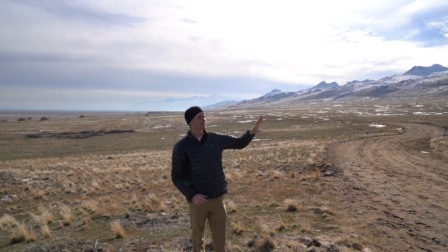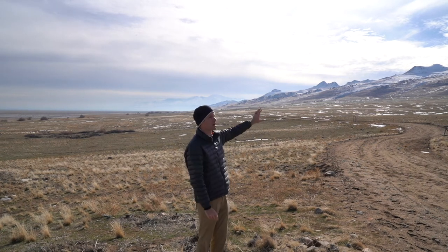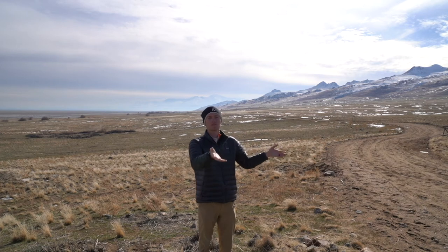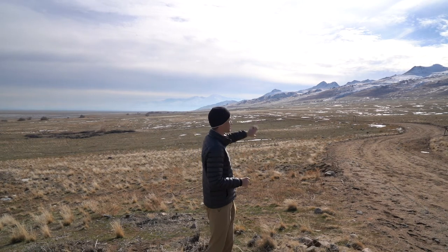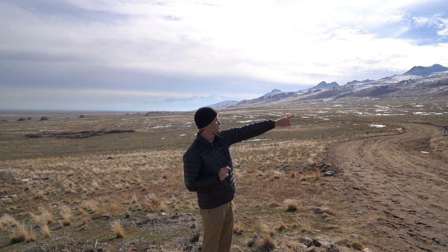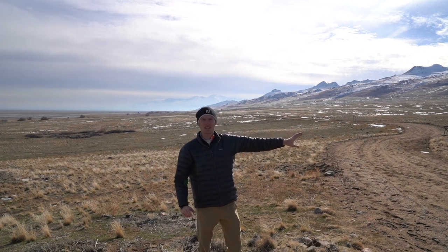Just over here we have this sweeping small mountain range on the island, and on Antelope Island we have a herd of buffalo and a good chunk of that herd is just over here at the base of this little range of mountains. So I think what I'm going to try to do is walk up here behind them and shoot them in the foreground with that mountain range in the background.